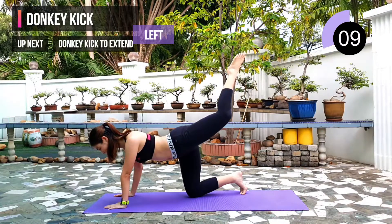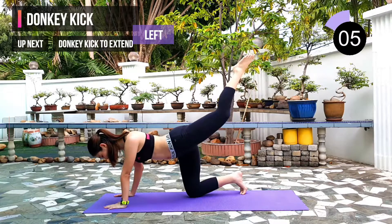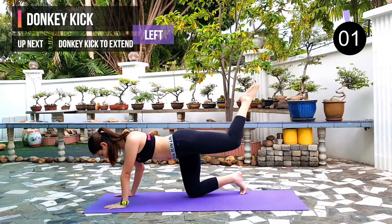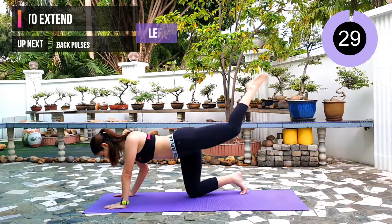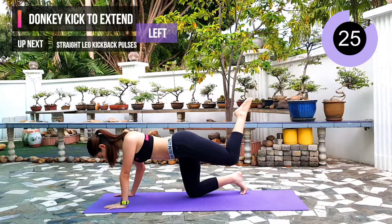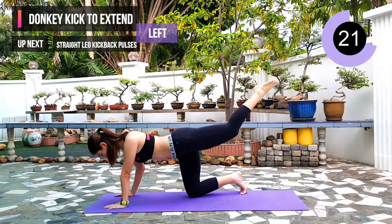10 seconds left. Next exercise: donkey kick to extend, on the same leg. 3, 2, 1. From your donkey kick, you just have to extend to straight. This is a tough one so you can do it slowly.